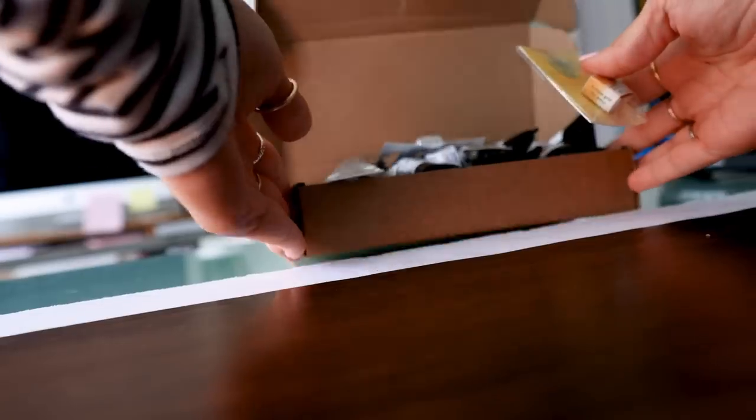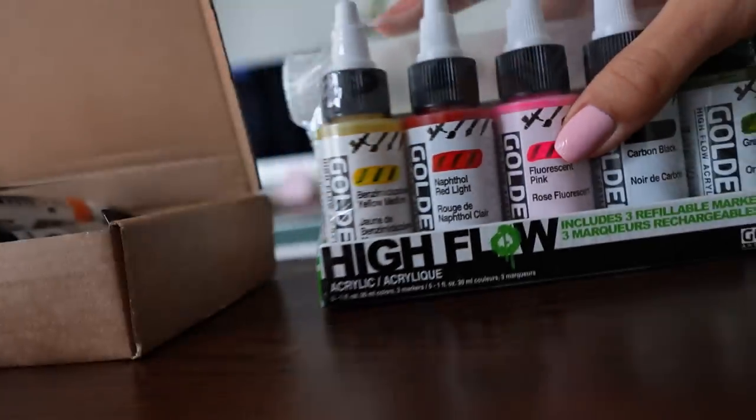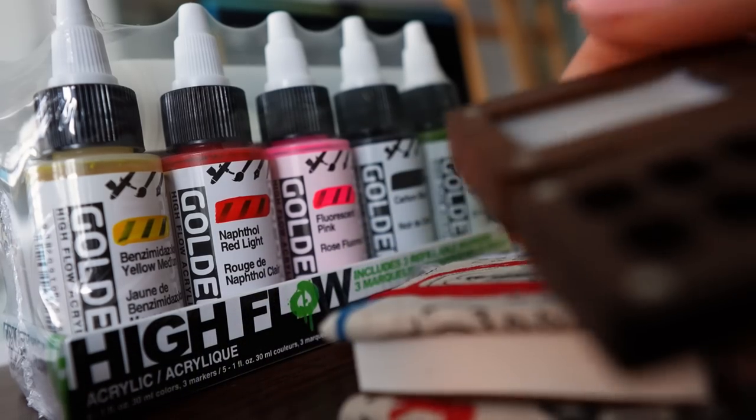Hey guys! I finally got around to getting and trying some new art supplies. In this video, I want to share them with you because I think I may have found some new favorites.